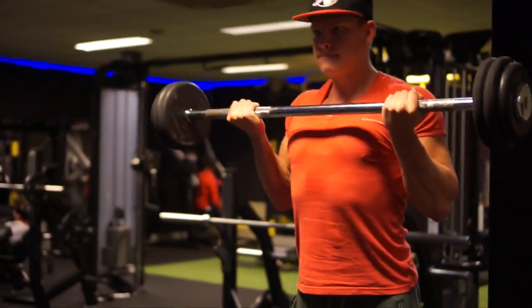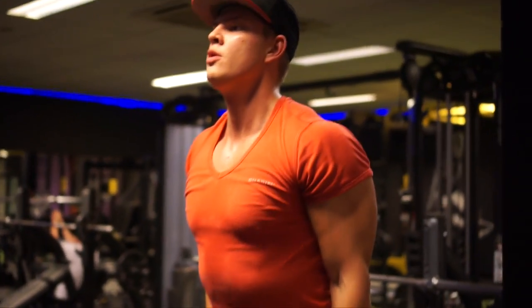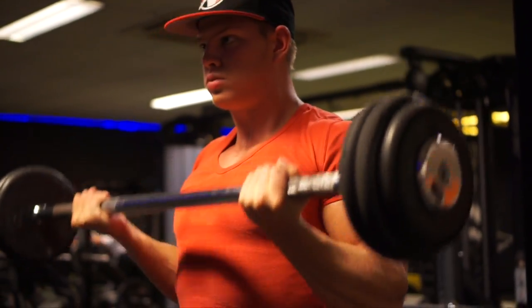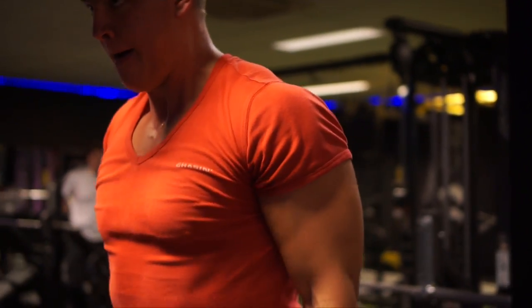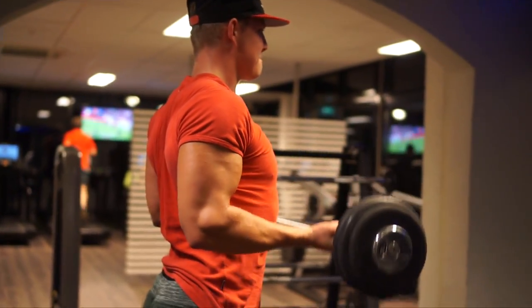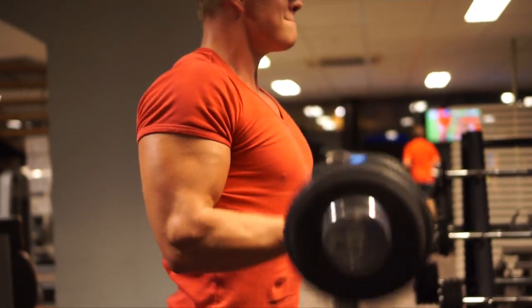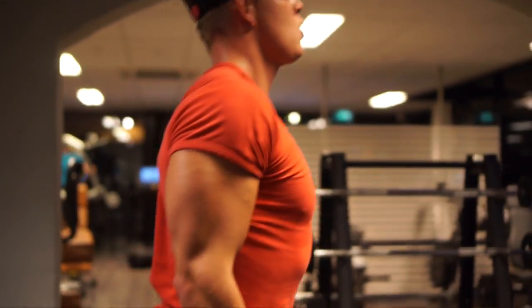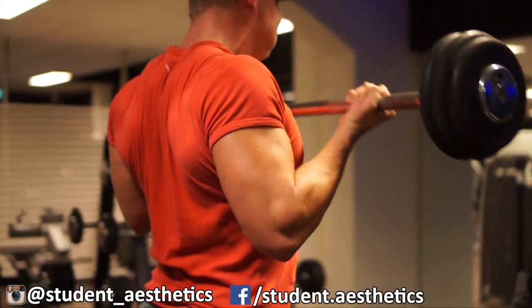The last and final exercise is going to be for the biceps. We did back, and you do activate some biceps while training back, but you still want to train it separately to really activate them. Make sure you keep proper form here — after the back workout your biceps are pretty much fried a little bit, so you do not want to go crazy heavy. Pick a lighter weight and do proper reps. You don't want to swing with your lower back — just isolate it.